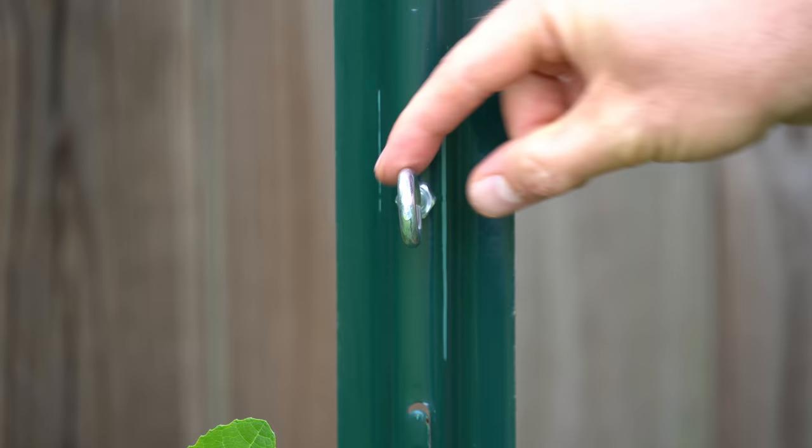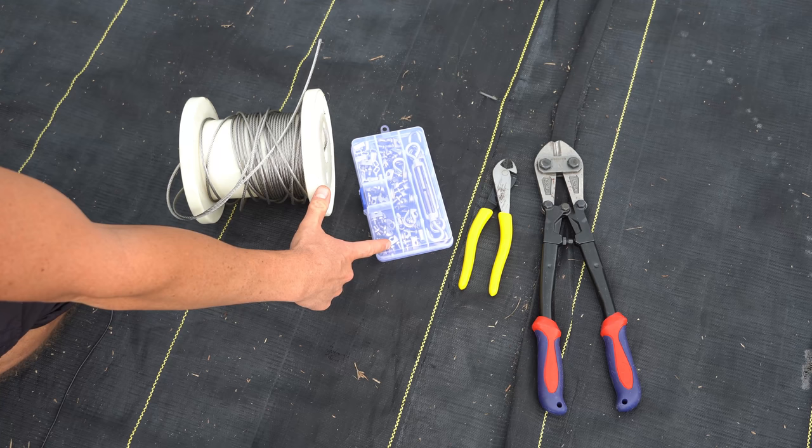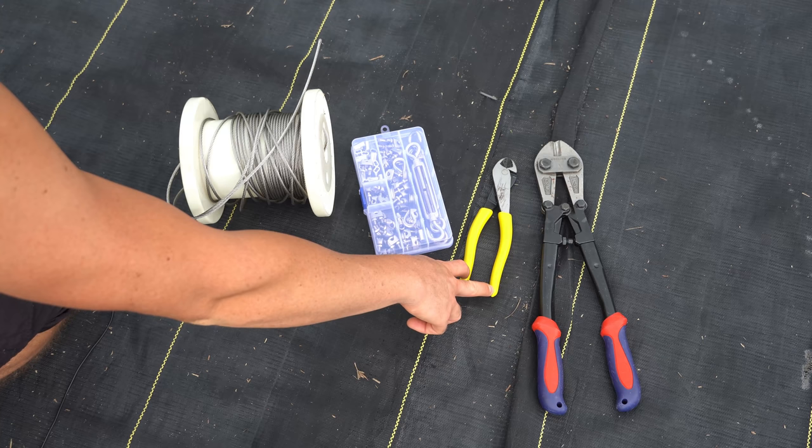To build the trellis support I'm going to use this eighth inch stainless steel aircraft cable and one of these eighth inch turnbuckle kits — both linked in my Amazon storefront. I'm also going to use a pair of hardened cable cutters as well as bolt cutters in order to press the ends onto the cable.